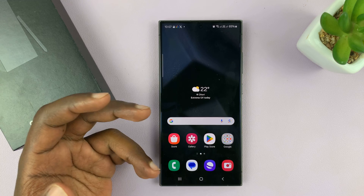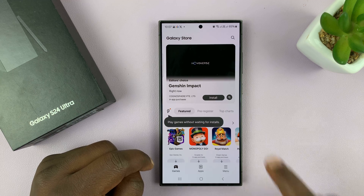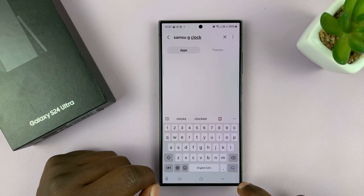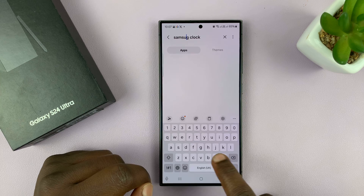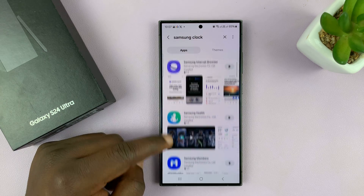In case you can't find it on the Google Play Store, you can always check on the Samsung Galaxy Store. Just launch that, go to the search function, and search for Samsung Clock. Make sure you get the spelling correct.